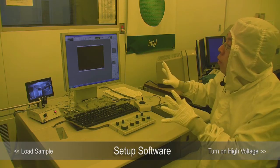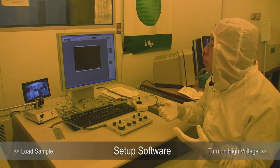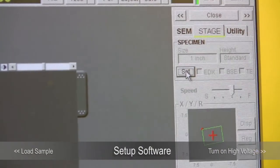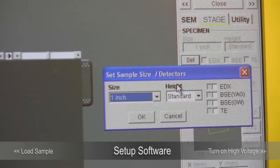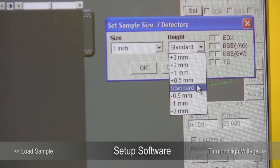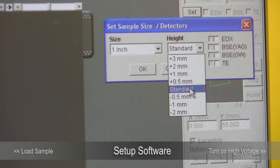The rest of the operation is basically through the computer software, which will protect you from doing something damaging. The last thing you need to do is go to the stage button and click Set. This allows you to set the sample holder size and the height. Remember the standard height — if you adjust the height near that standard height, that is the standard height. If it's higher, the maximum allowed will be 3 mm higher than the bottom surface of the standard height; otherwise it won't go through the opening.